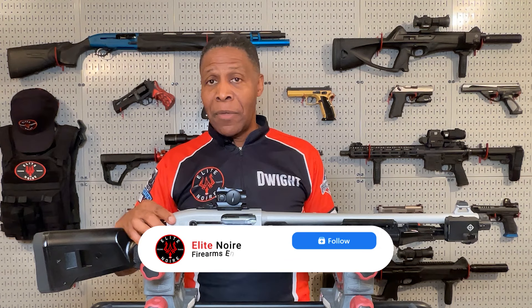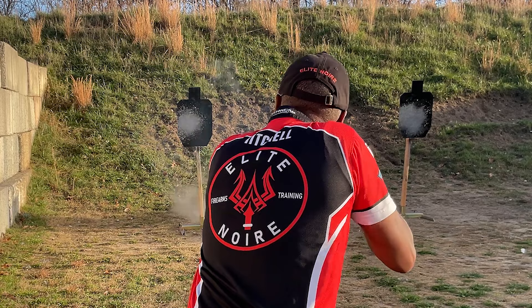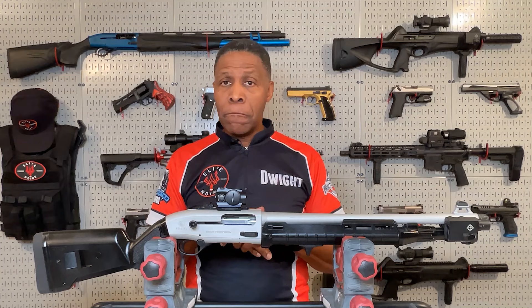Out of the box, the Beretta 1301 Tactical has an excellent trigger and fast cycling — it's a great tactical shotgun that cycles much faster than I can pull a trigger. With these upgrades, it takes an already great shotgun and makes it even better — sublime, superb. It's an excellent home protection and self-defense shotgun. I thought it looked awesome right out of the box, but now it looks super sexy with great feel. I just love everything about this shotgun.